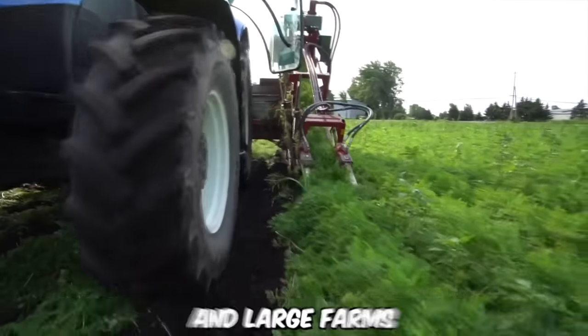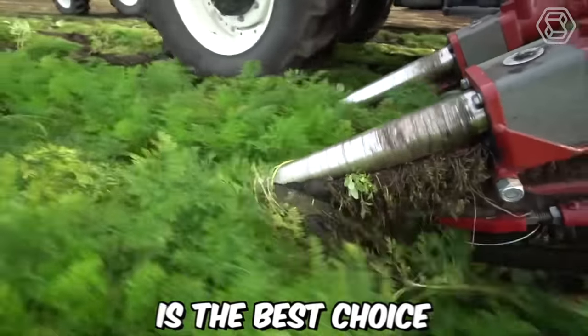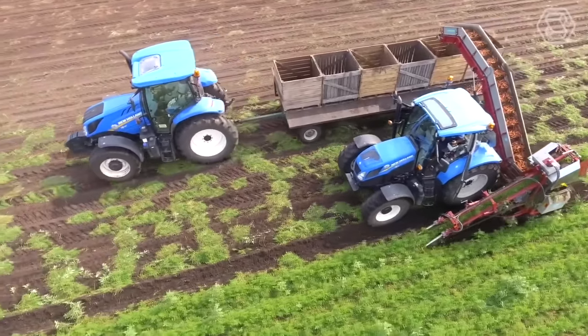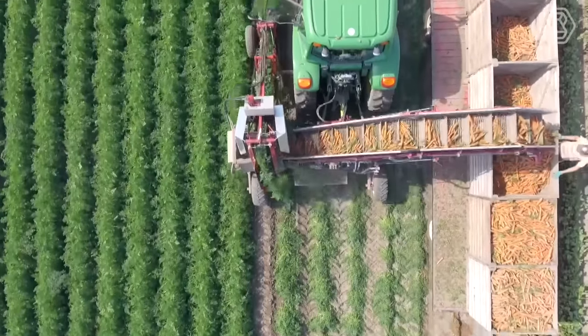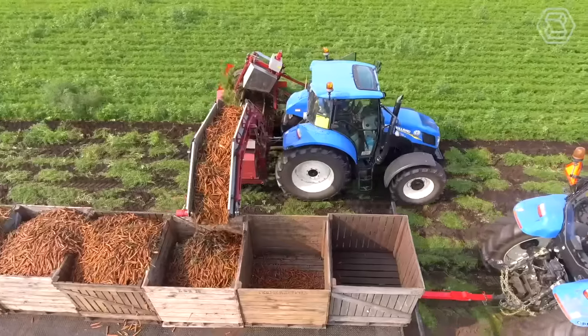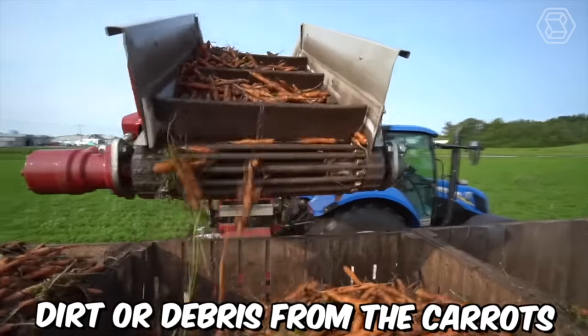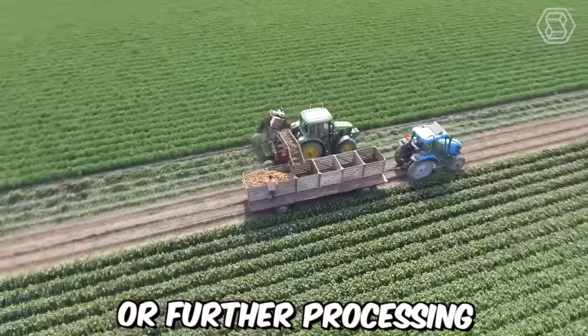For commercial carrot growers and large farms, the G3B Carrot Harvester by Univerco is the best choice. It operates by first cutting the foliage from the carrots using a specialized cutting head. The carrots are then lifted out of the soil by a series of picking belts that transport them to a series of cleaning rollers. These rollers remove any excess dirt or debris from the carrots, ensuring that they're clean and ready for storage or further processing.